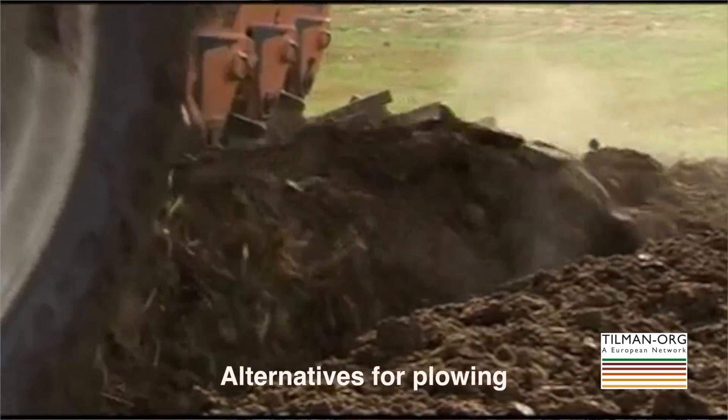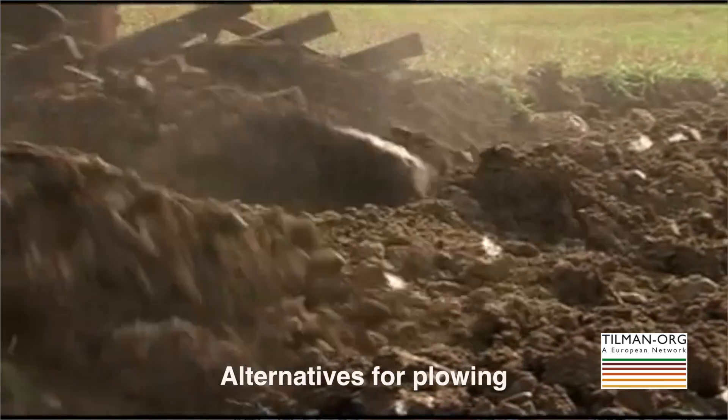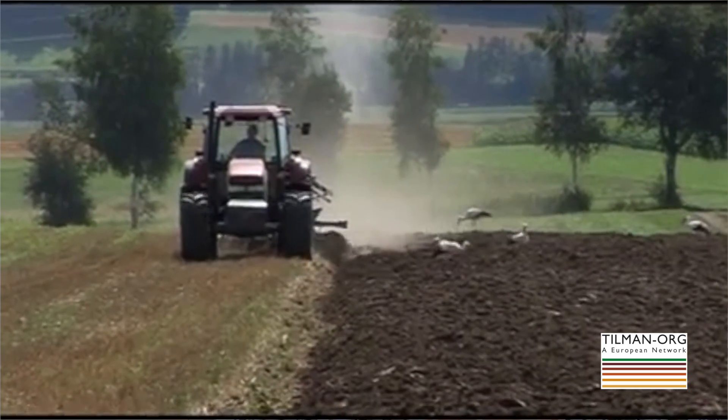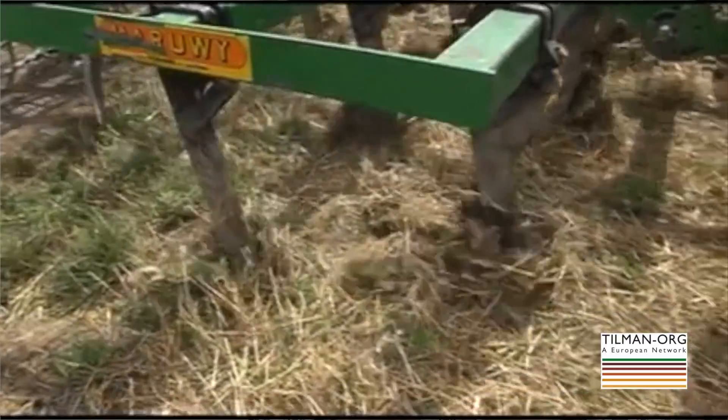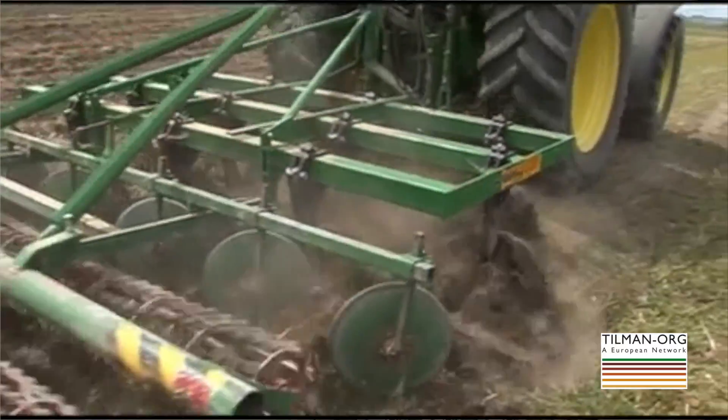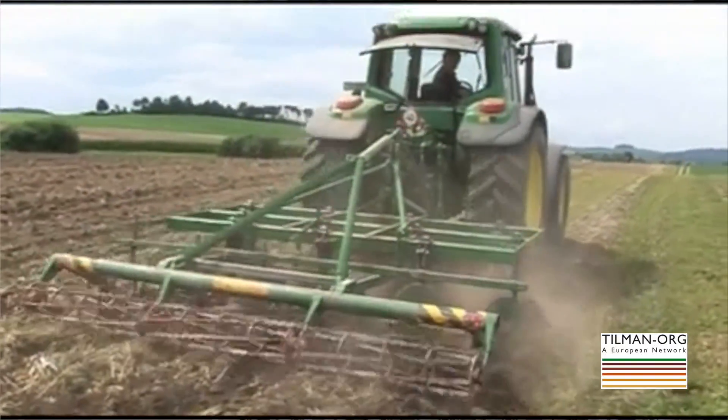For primary soil cultivation there are different solutions. Instead of plowing, what is used a lot are different variants of a chisel plow — some people call it a rigid tine cultivator — or things like a pirate grubber. All of these implements are used to loosen the soil a bit and to avoid compaction.